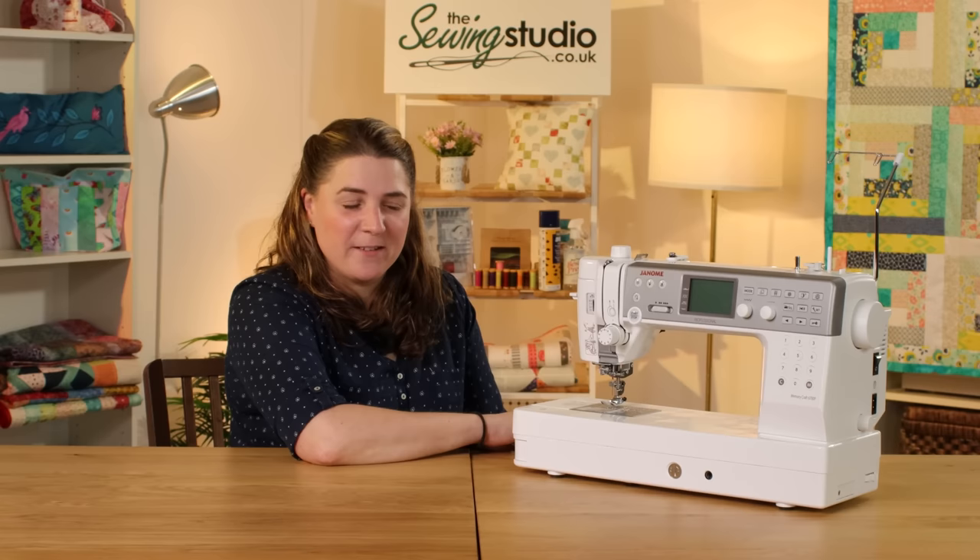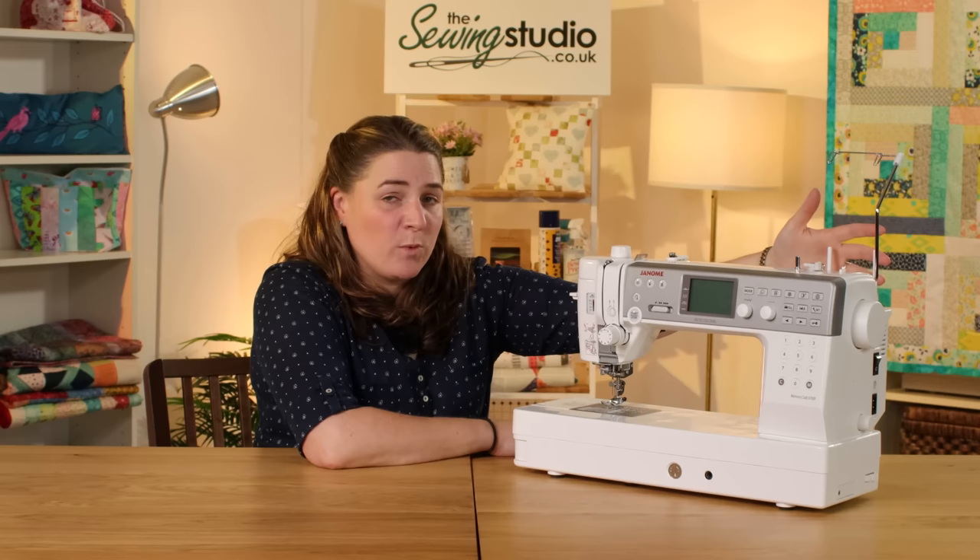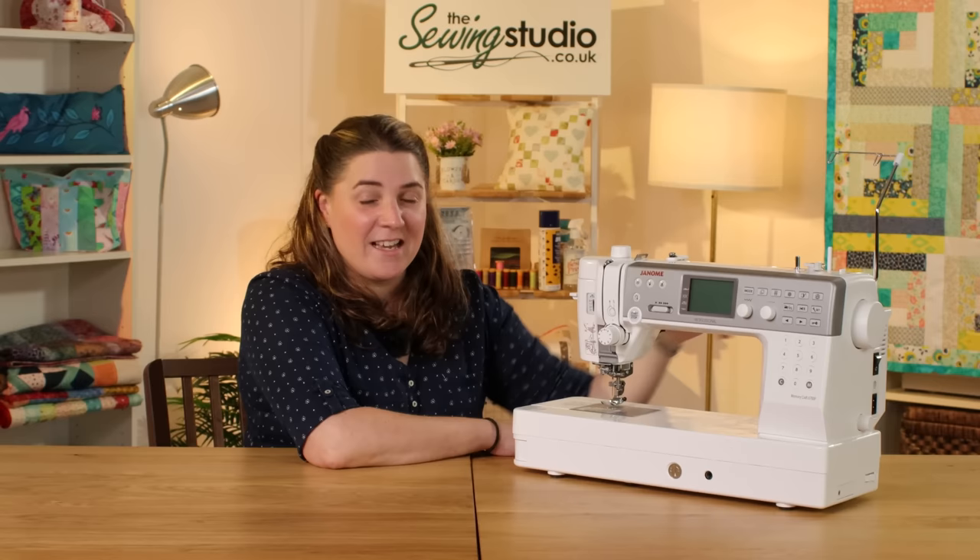It has a 9mm stitch width. It has a built-in needle threader and dual feed functionality, though it's a separate foot rather than built-in, which makes life slightly easier as when it's not in use it doesn't get in the way. It has an independent bobbin winder so no need to unthread your needle, and it has really big spool pins so you can fit extra large cones on there.